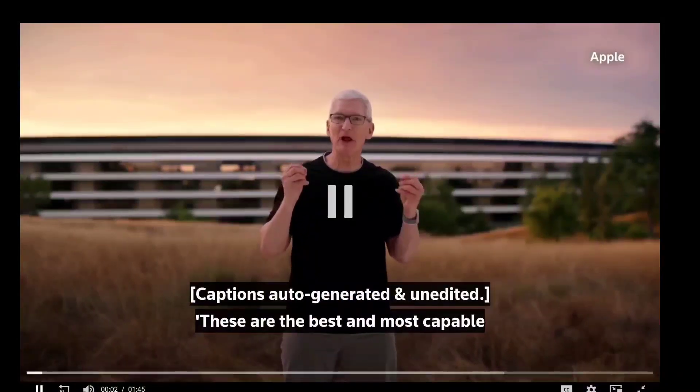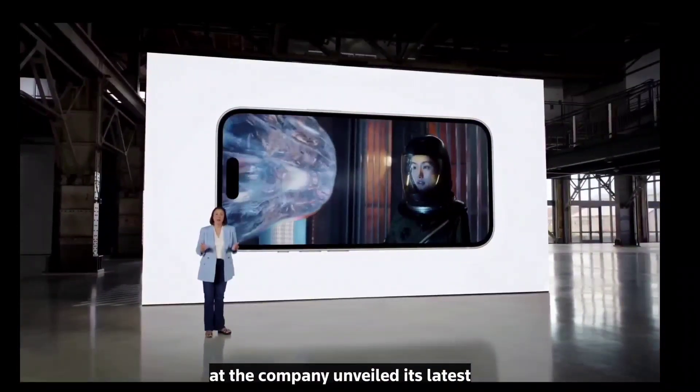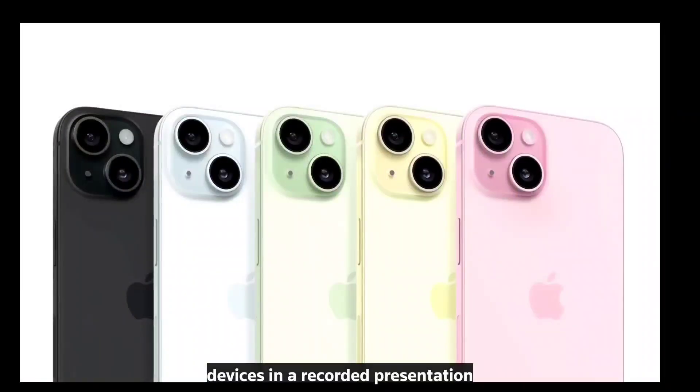Today, we will talk about the Apple event, the 7th time of the event season. We will be able to design the iPhone 15.